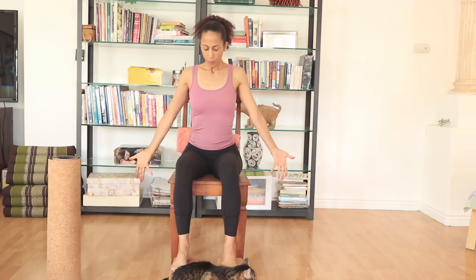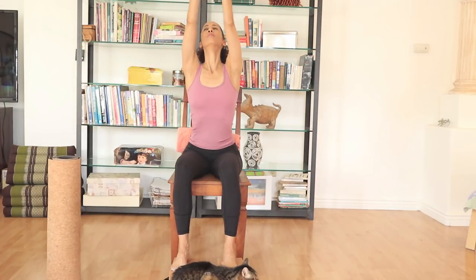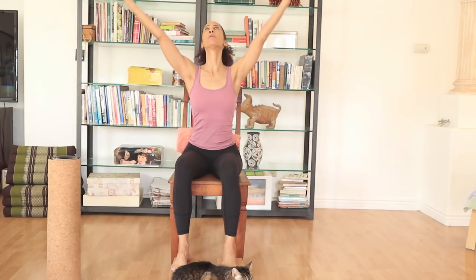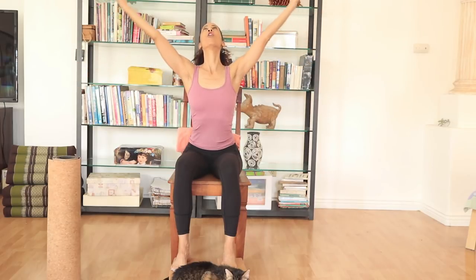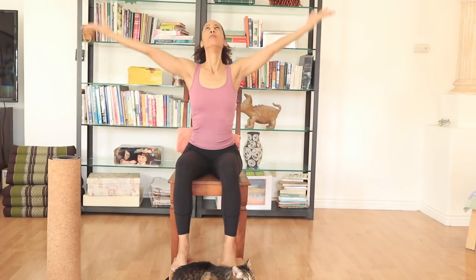Back to center. Extending the arms — inhale, sweep the arms up with the palms facing out. Looking towards the ceiling. Exhaling hands to heart. Again — palms out, inhaling, sweeping the arms up, chest up, looking up. Exhaling hands to heart. Let's do it two more times — opening the heart, looking up, exhaling center. Last one, exhaling center.